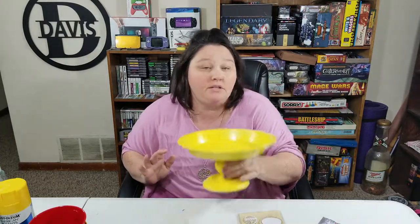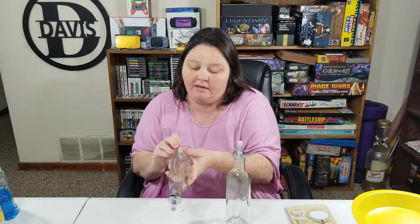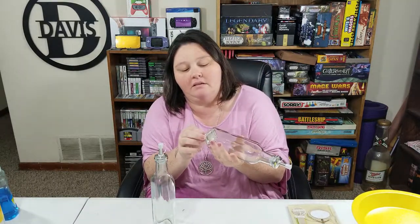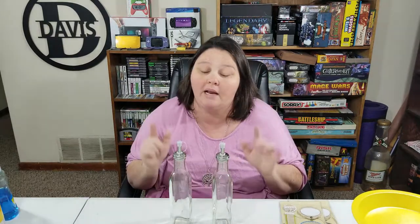Now that this is ready I'm going to set this aside. You can use E6000 glue to glue the two pieces together. Now we're going to work on our two oil bottles. The first thing you want to do is get these stickers off — probably should have thought about doing that earlier, but they're peeling off fairly easily. Okay, those are ready to go.